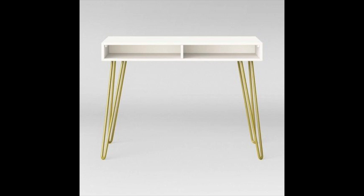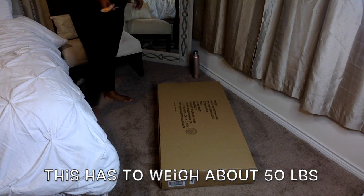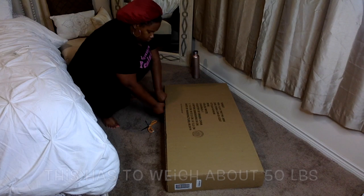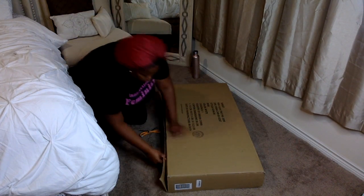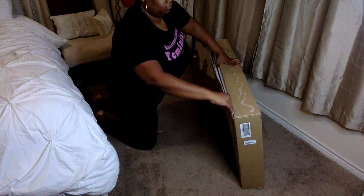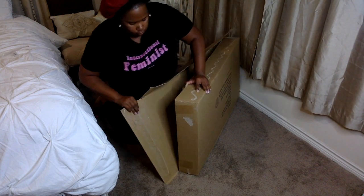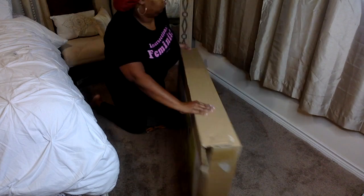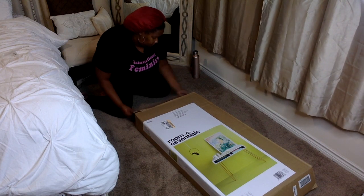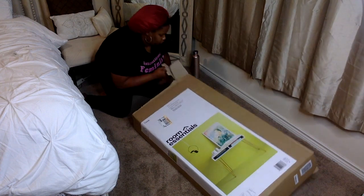I bought it and I want you to see me unboxing it and then I'll tell you what I think about it. First things first, this box is heavy — at least 40 to 50 pounds. I ordered it online at Target and picked it up at the front of the store. When I got it to the car I slid it from the cart. When I got home I had to get my dolly. It is a heavy desk, though that's not to say it's sturdy or well put together.